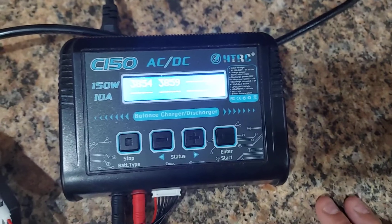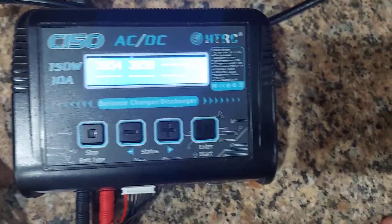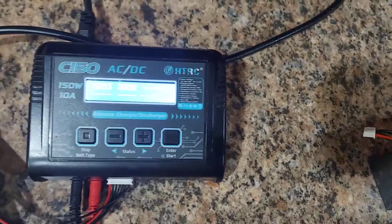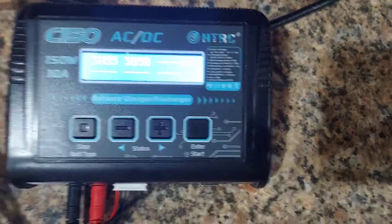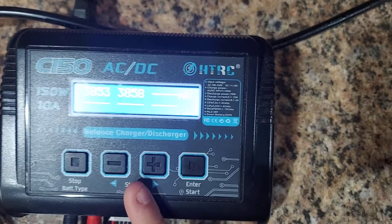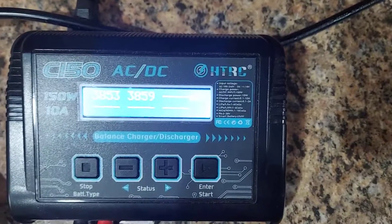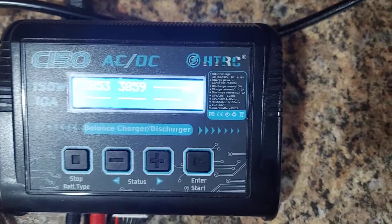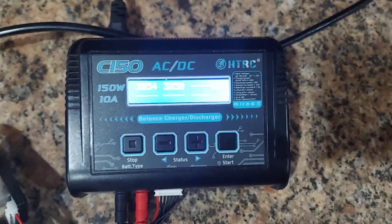If you're at 3.9 you're close enough — storage charge won't take forever. These chargers are super slow on storage charge when the battery is low or full. Personally, when my battery is low I'll put it on balance charge until it hits 3.85 and take it off manually — it's so much faster than waiting for the storage charge mode to do it.